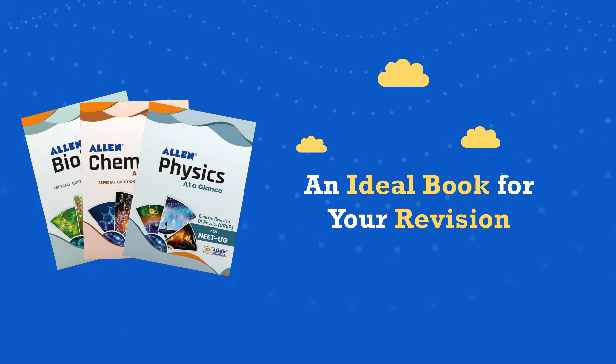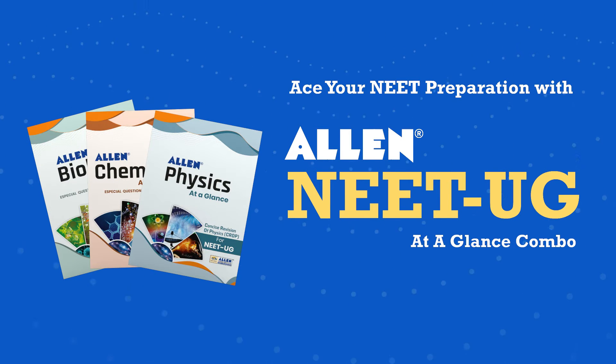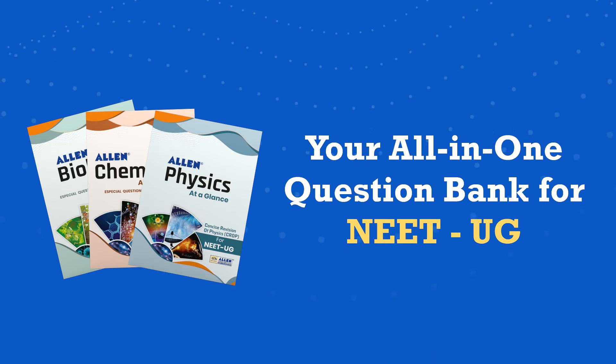A perfect revision tool involving all variety of objective questions in a single booklet — an ideal book for your revision. Ace your NEET preparation with Allen NEET-UG at a glance combo, available in English and Hindi.